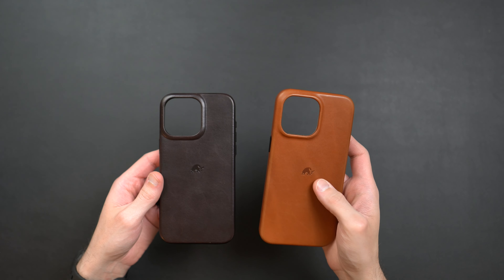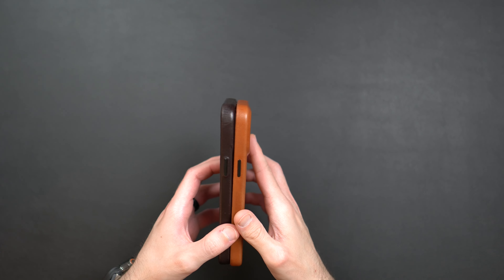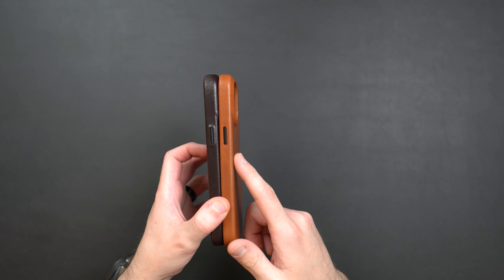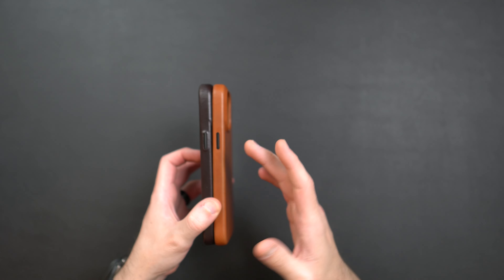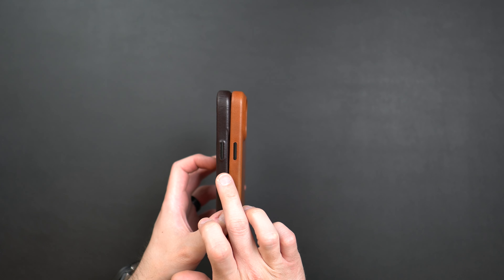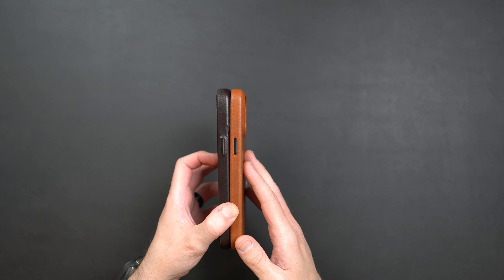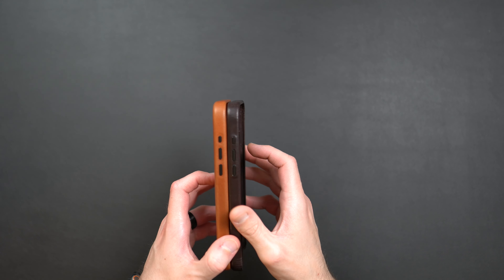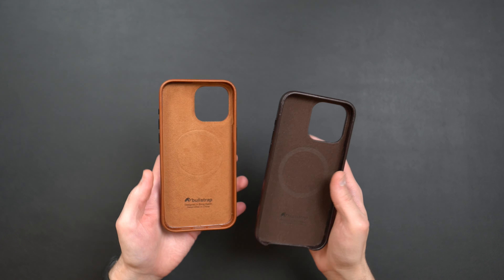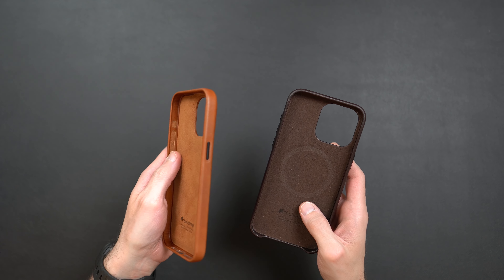Some key differences: on the back, the leather camera ring on the bourbon colorway is a little bit larger than on the sienna Contemporary version, even though they're both for the 15 Pro Max with the same actual camera size. Looking at the sides, the buttons are definitely different — they're more tactile on the new style, more clicky and firmer. The older style buttons were still tactile but not as clicky. Same goes for the volume buttons and action button.